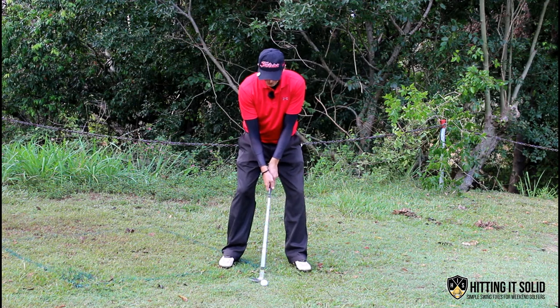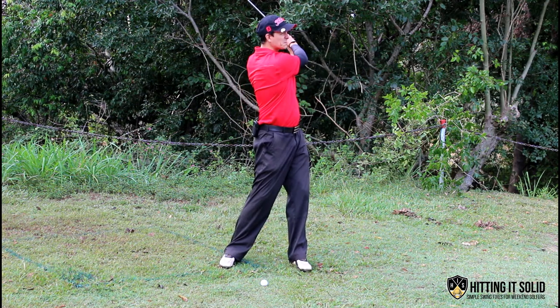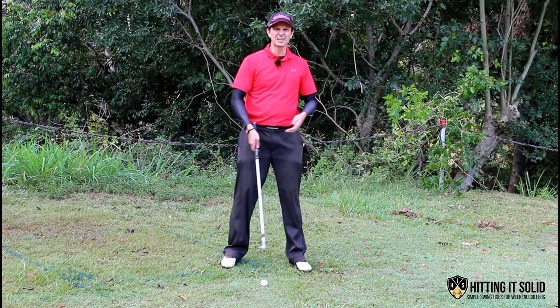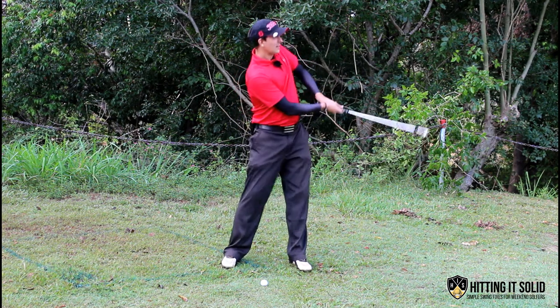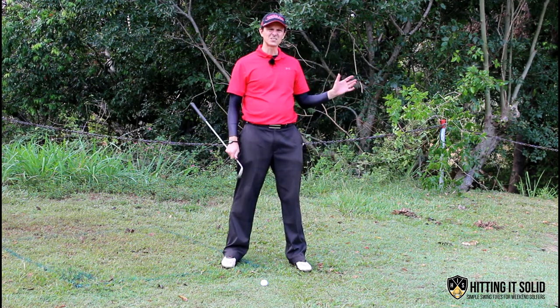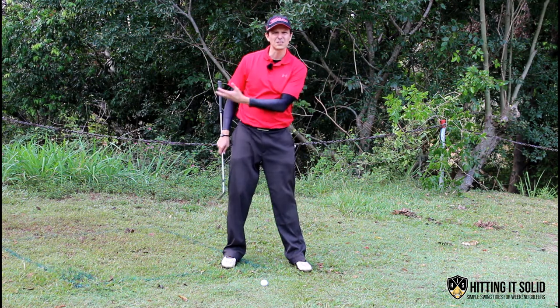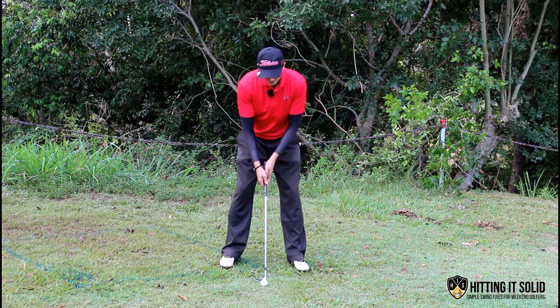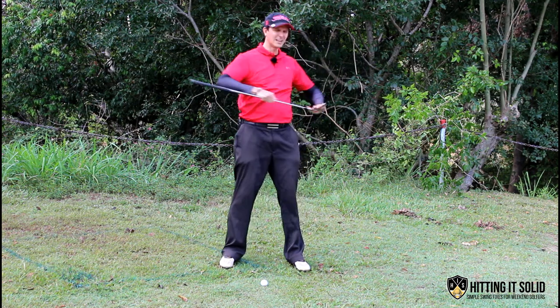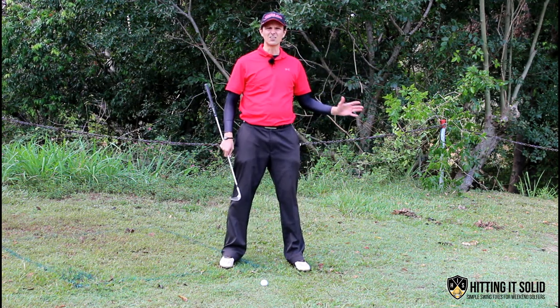What I want to be doing is swinging nice and smooth through the ball without any lifting motion, keeping those shoulders fairly level. If there's any lifting up with the shoulders it'll expose that leading edge and you'll get thin shots — or even fat shots if you come down too early. It's all about making a low smooth stroke and letting the sand wedge slide underneath the golf ball.